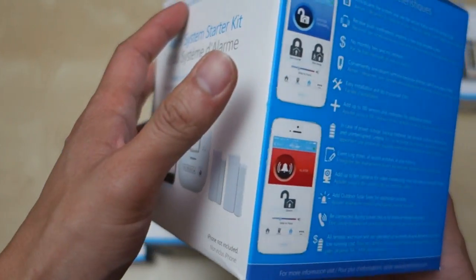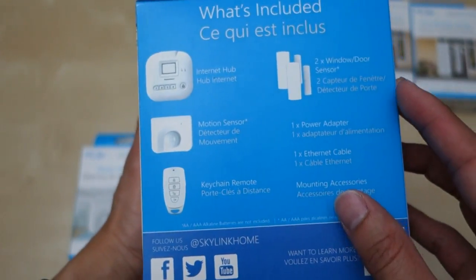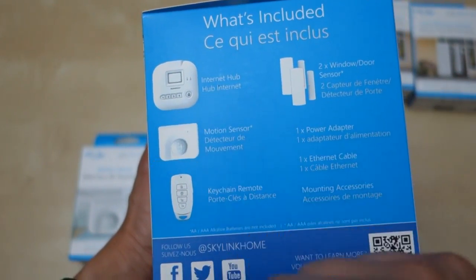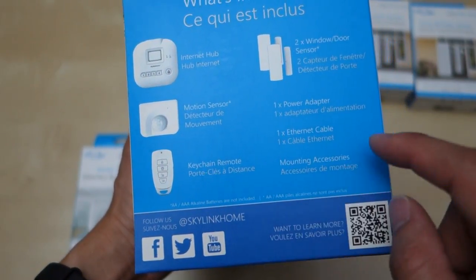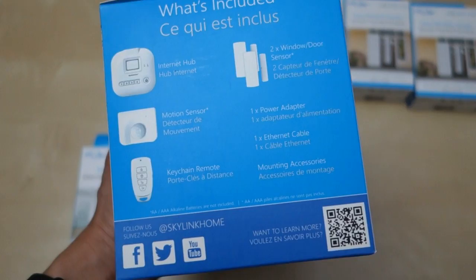So a low maintenance cost — we'll see how long the sensors last. In this set, what we got is the internet hub, two door sensors, a motion sensor, the keychains, some power, an Ethernet cable, and mounting accessories.